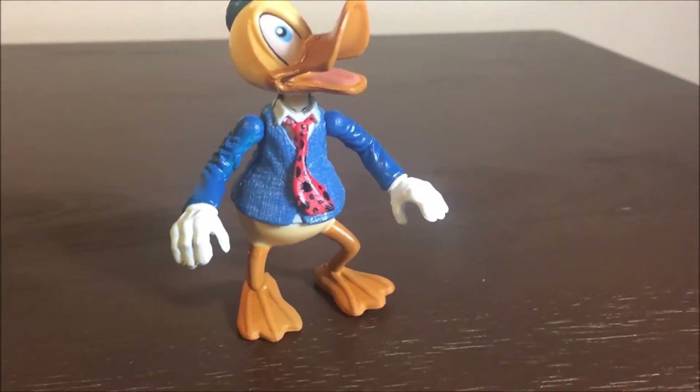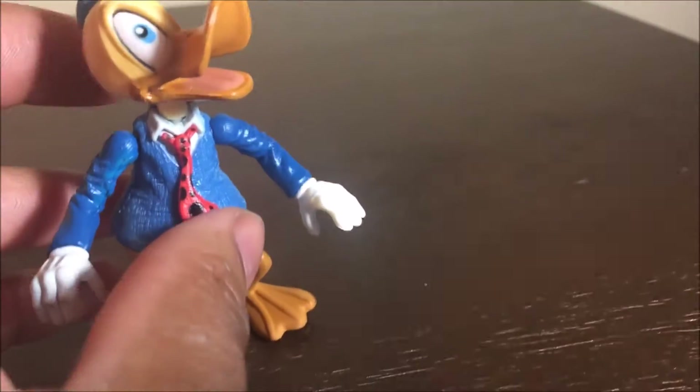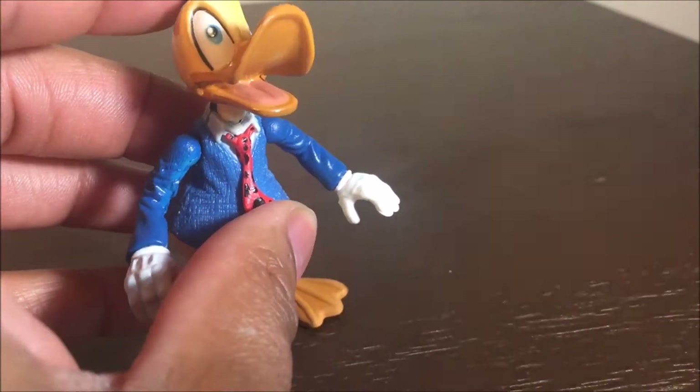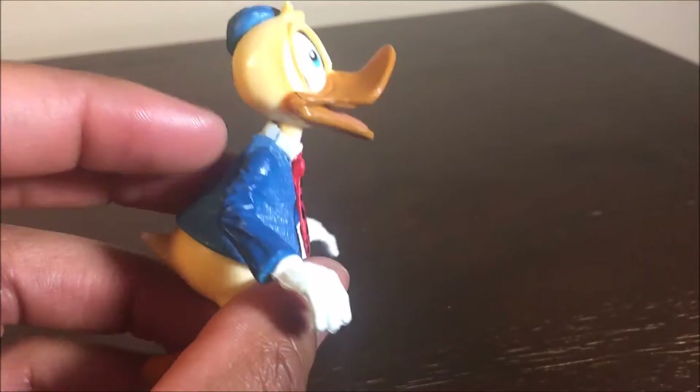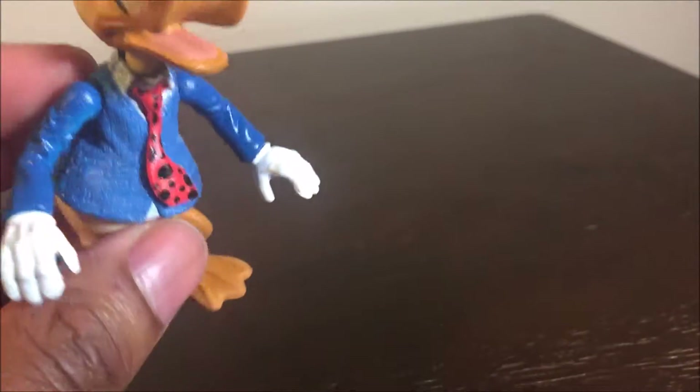The feet are pretty cool; I do like how it's able to stand up — it's not bent or warped. His head does feel a little cheap, like if I twist it too hard it might come off, and it feels loose around the neck. I do like the texture around the actual jacket that he has on, and I do like that they gave him a very funny-looking tie — that's very cool. He has the white gloves.